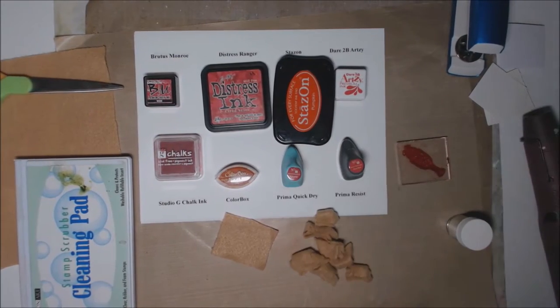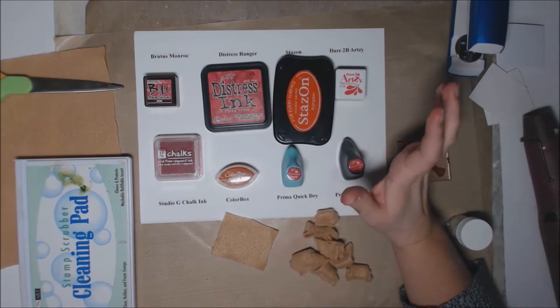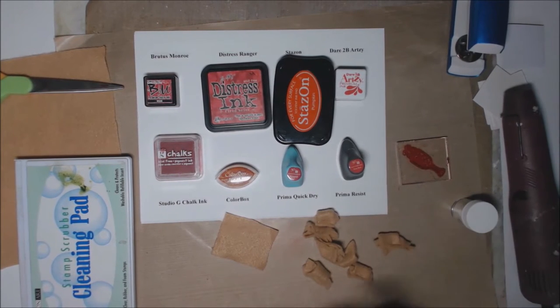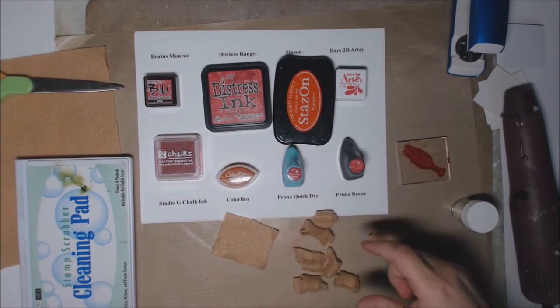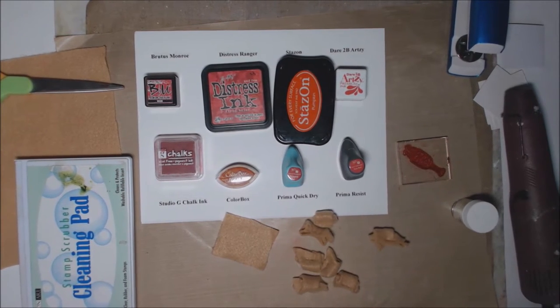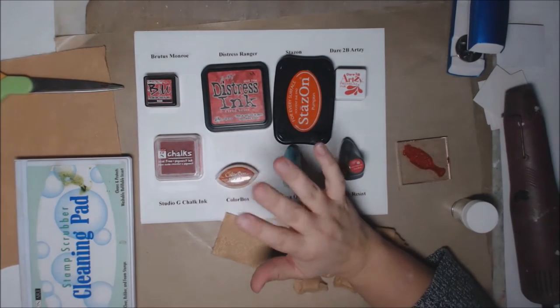Welcome back to part four of the Brutus Monroe test lab. Today we're going to test four different inks compared to different types of techniques. We're going to heat emboss with a heat gun and embossing powder, do the blending method, show generation stamps — first, second, third, and fourth generation — and also distress the edges and ink the edges of paper.